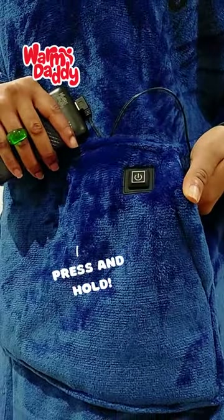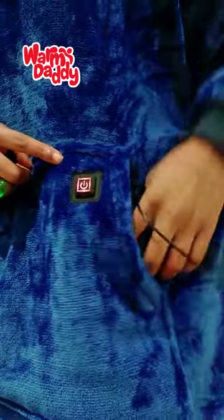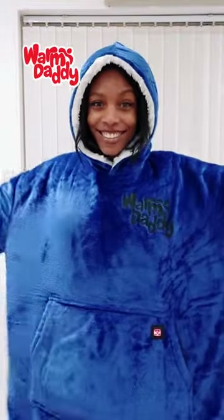Make sure to press and hold this button right here because that's how you turn it on and change the settings. It's also got two heating pads at the back and one at the front. Staying warm this winter will not be a problem.